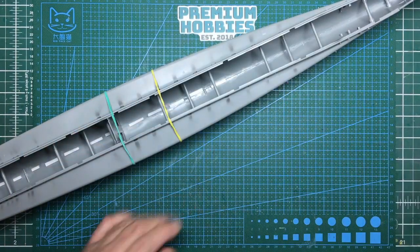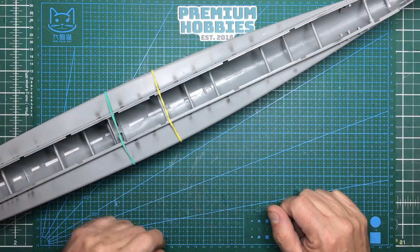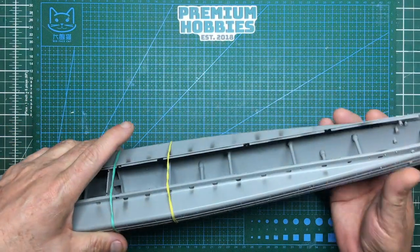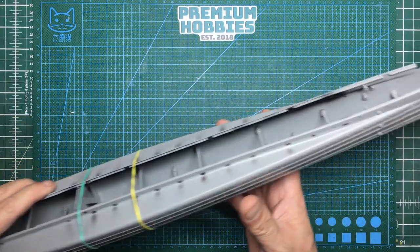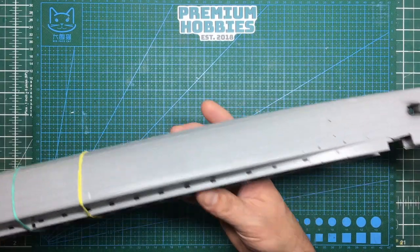Hey guys, welcome back to the channel. Nigel here, Nigel's Modeling Bench. This is part four of the Das Works U-Boat U9 from the First World War - U9, U10, U11 or U12, whichever one you want to build. Last time we got the fuselage all glued together, and it's been left for about 12 hours.